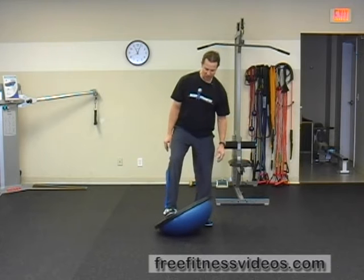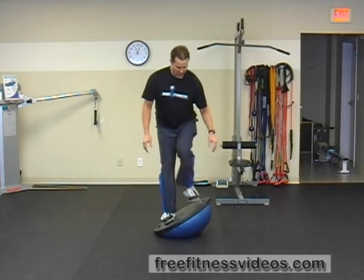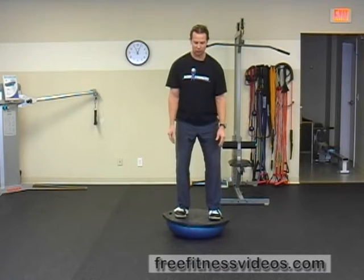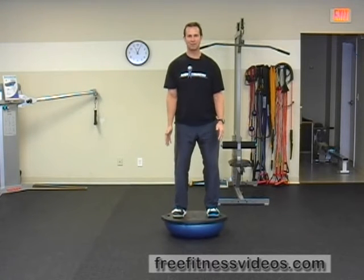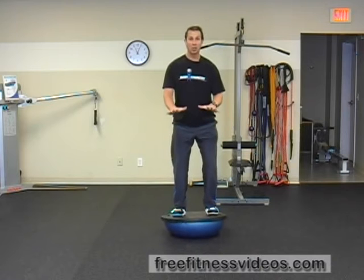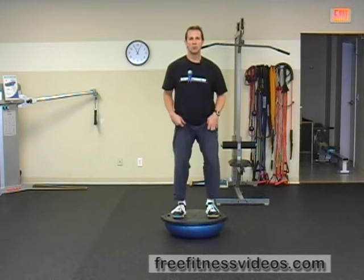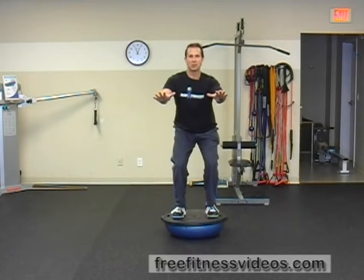You're going to start by placing your feet strategically on the Bosu about hip width. Toes pointed straight ahead or slightly out — just find a comfortable position. You can see that I'm a little unstable on the Bosu; that's typically normal for most people. Find your balance point and then go ahead and go into a squat.